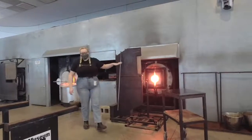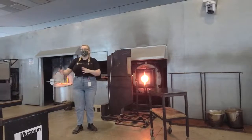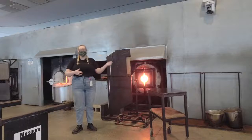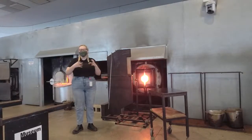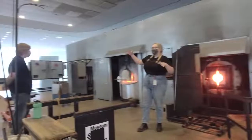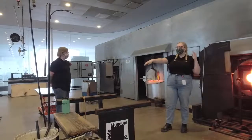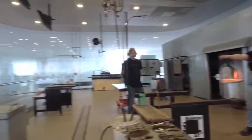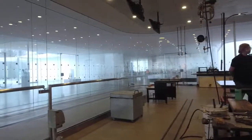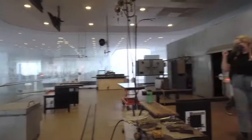We have our nice reheating chamber. Once Colin starts pulling glass out of the furnace, it's going to cool down really quickly. So this is about the same temperature as the furnace, and we can reintroduce the piece back in there to get it up to working temperature. We also have our pipe cooler down there — if anything ever gets too hot, we have to cool that pipe down. And today we're going to be doing something extra special: we're going to be using our pickup box, where Colin is going to grab a piece of color.